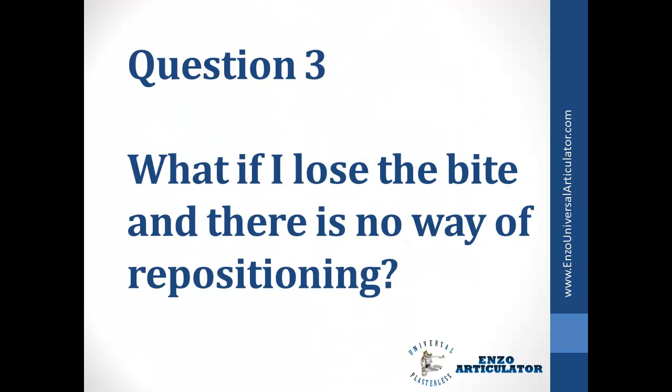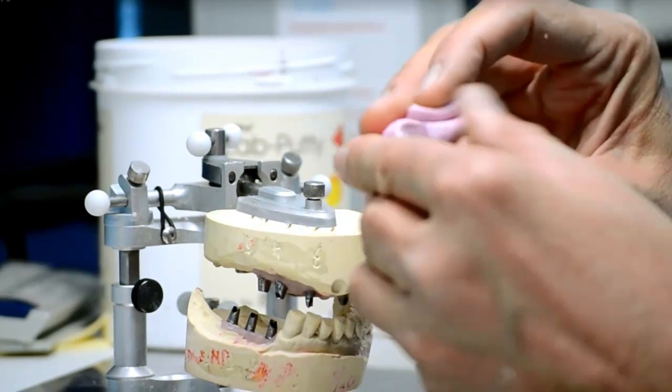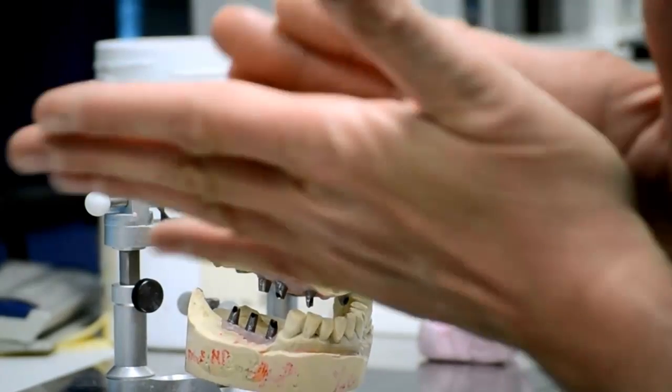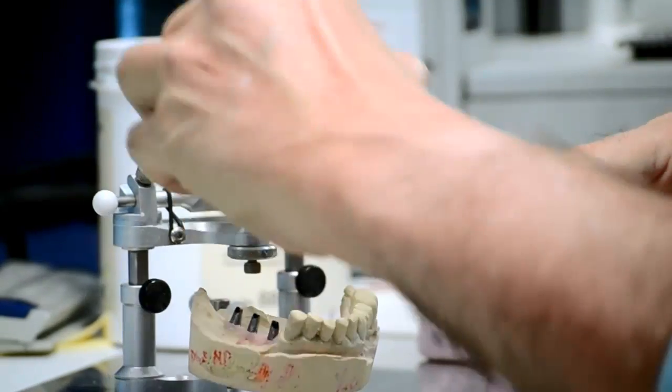What if I lose the bite and there is no way of repositioning? After you articulate your case, for safety, mix some lab putty and take a bite so you have an index to go back to.